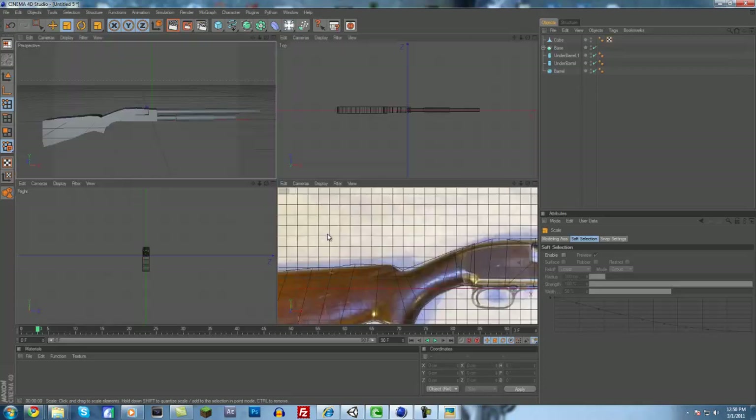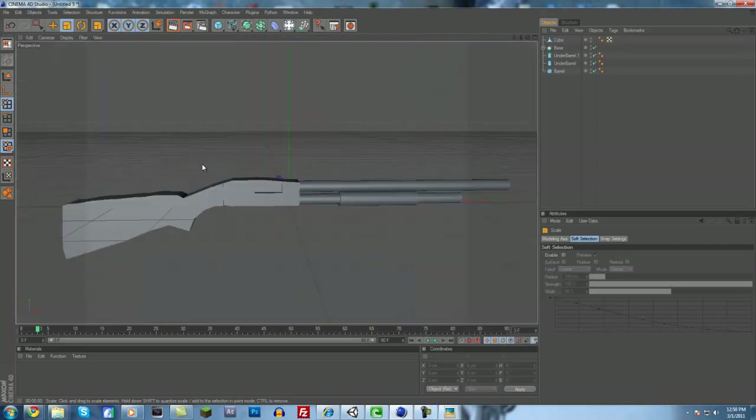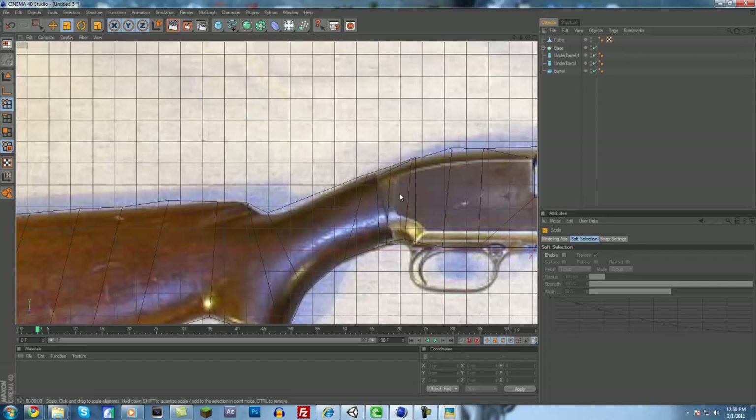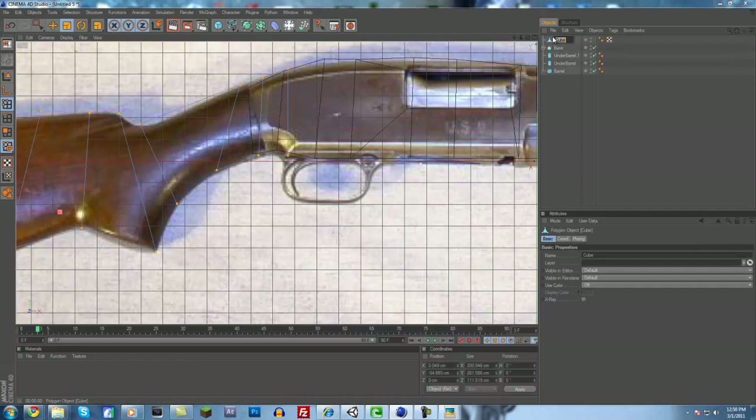That looks good. We're going to have to make that a lot skinnier as well — just select all the points again and scale it down. We want this one to be just a little bit thicker than the last one. We just want it sticking out just past it. There we go, I like that. You just see that little bit of a line, and that's what the picture looks like. Next up is going to be adding the trigger and the part around the trigger. I think this back part is called the stock.